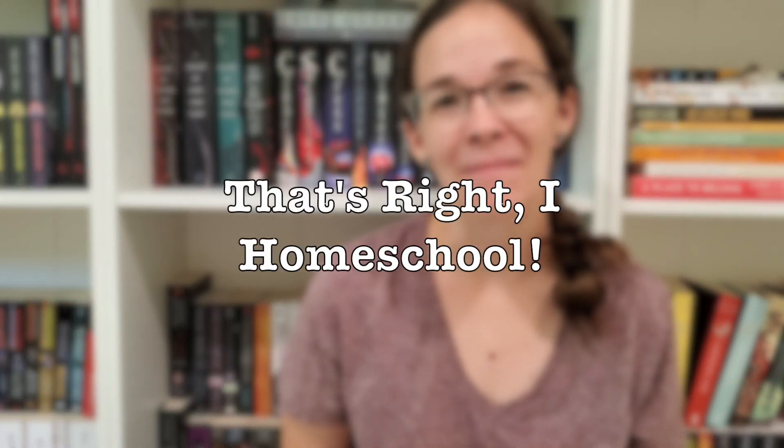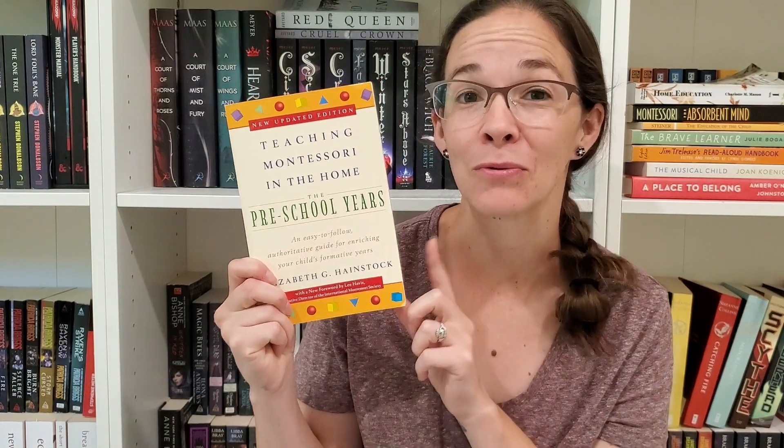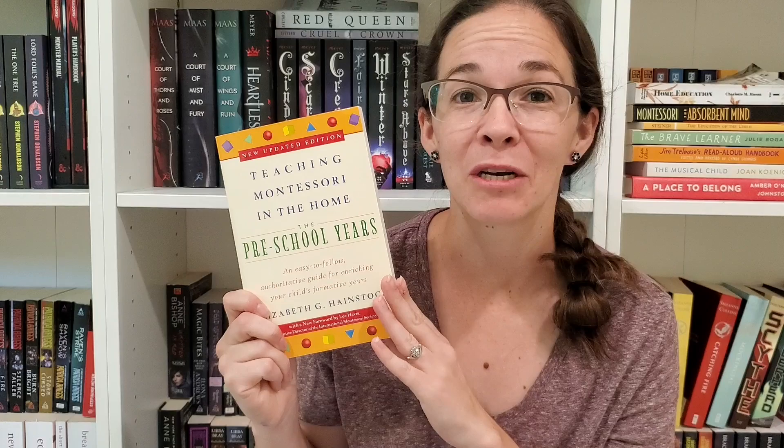Hi everybody! Welcome back to my channel, That's Ready Homeschool! I'm Mrs. T, and today we're going to be reviewing this book. It's called Teaching Montessori in the Home, the Preschool Years. I'm just going to give you guys a little bit of information about this book, tell you what my thoughts are — a little book review.